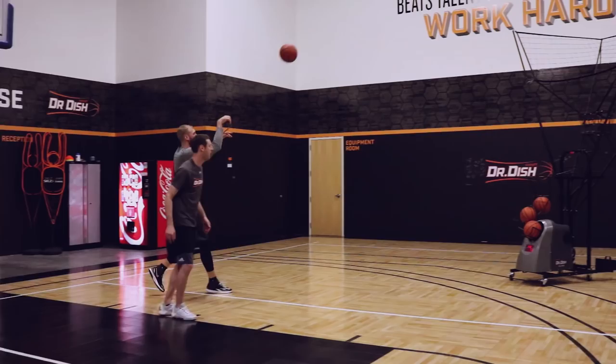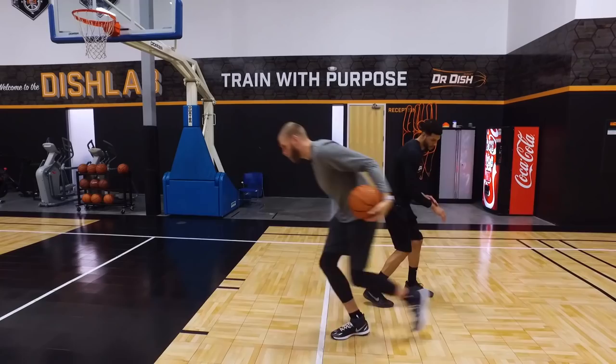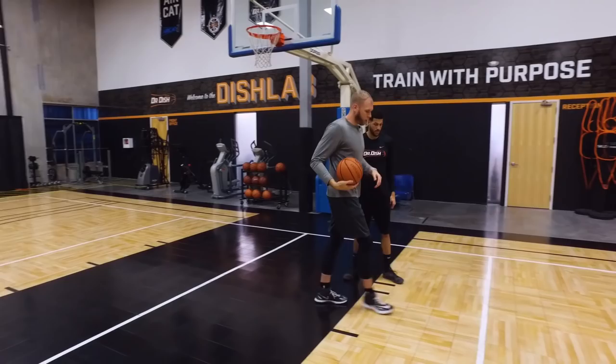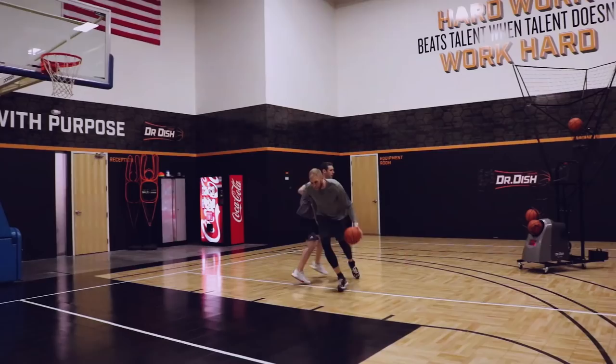It doesn't have to be a hook — same situation: defender is pushing hard, create some space, he lunges, take two dribbles into a jump shot. One more time: defender really pushing against me, two dribbles, get some space, sweep that arm into the sweeping hook. And the last option — if you take these two retreat dribbles and your defender stays back, that's when you have the confidence to just take a regular jump shot and knock it down.